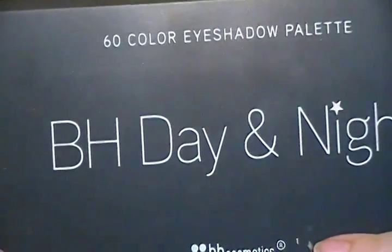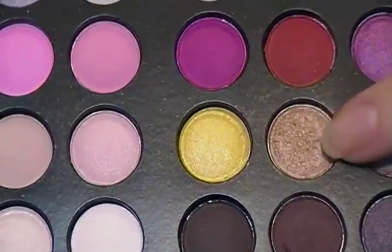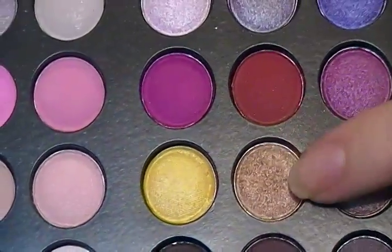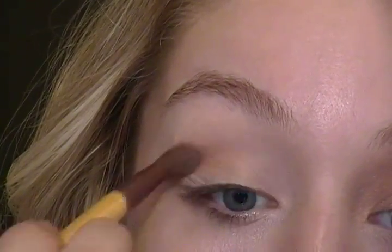The first thing I did is prime my eye. All I did was take a concealer — any concealer would work — and I applied it on my eye and then blended it out with my finger. Next I'm taking my BH Day and Night palette and I'm taking this beautiful golden shimmer color on a blending brush and applying that directly in my crease.